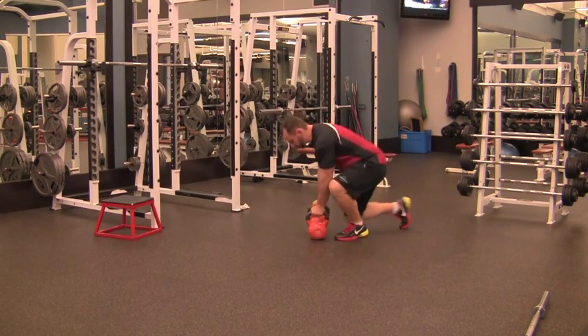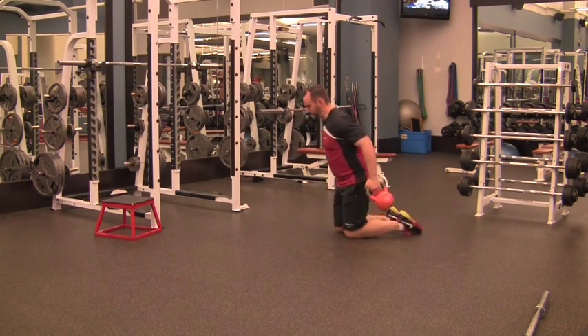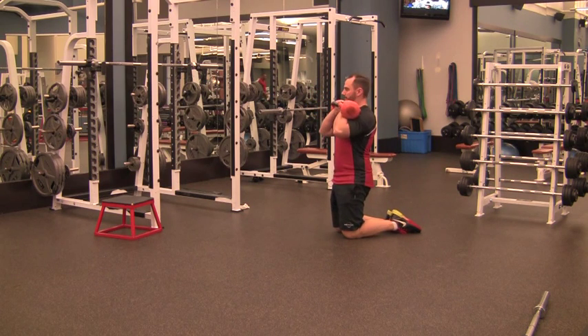Tall kneeling into standing. You're going to have two weights — it can be dumbbells or kettlebells. Start them off at your shoulders. Maintain a tall, vertical position through your torso. Make sure your hips are pushed forward and you feel your glutes are on.